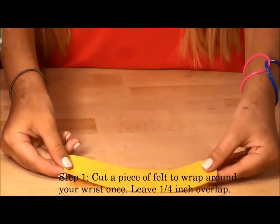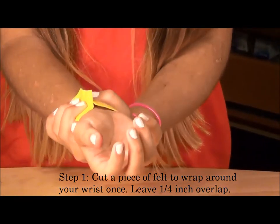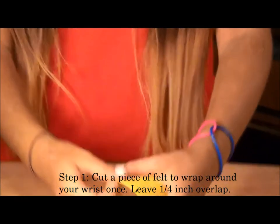Step 1: cut a piece of felt to wrap around your wrist once. Make sure to leave about one fourth inch of overlap.